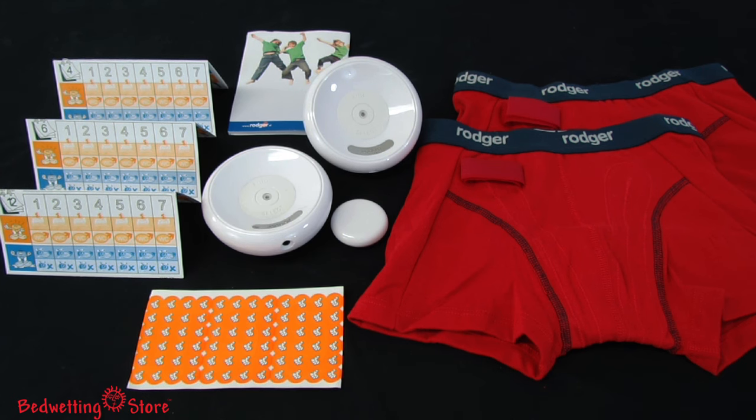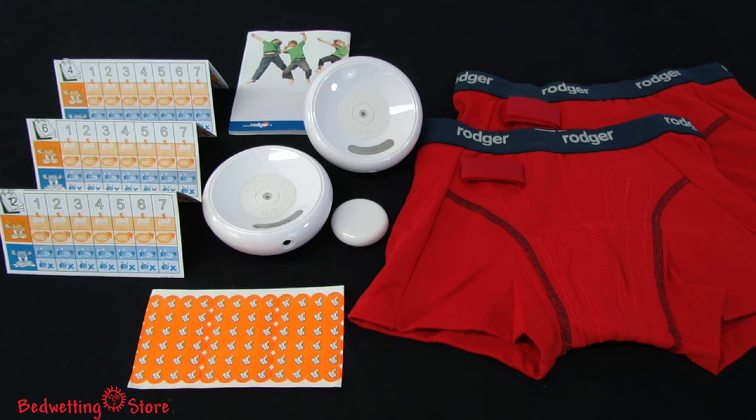This unique and reliable alarm includes two pairs of machine wash and dry moisture sensing underwear, one or two receivers, a transmitter with a sealed battery, and a progress chart with success stickers.